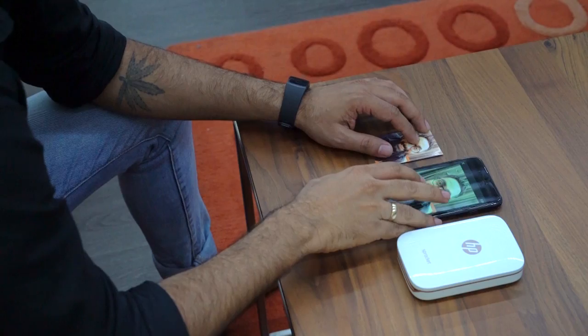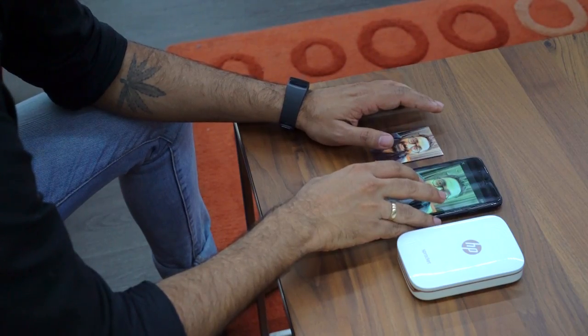It's printed the photo — it's right here. You can compare it to the original — it's pretty good! What's more, it comes on sticky paper so I can pretty much peel it off and stick it on the wall and look at it whenever I want. Anyway, I'm gonna head out and take some more pictures on Facebook and Instagram to see if there's something I want to print.